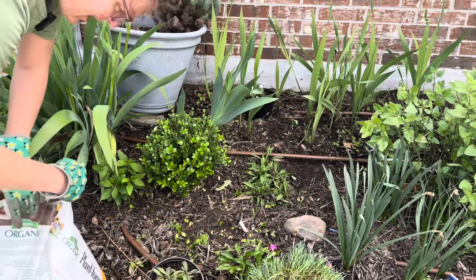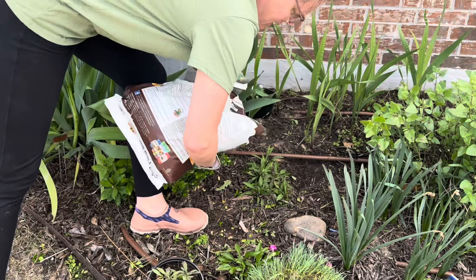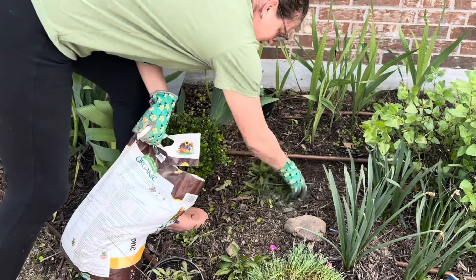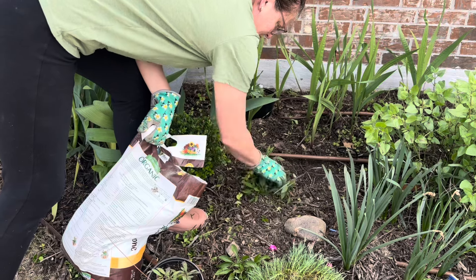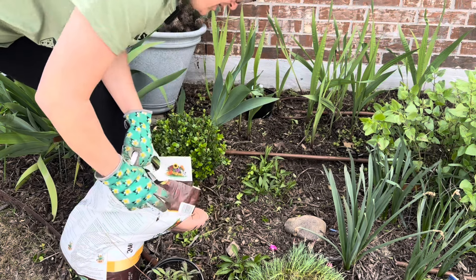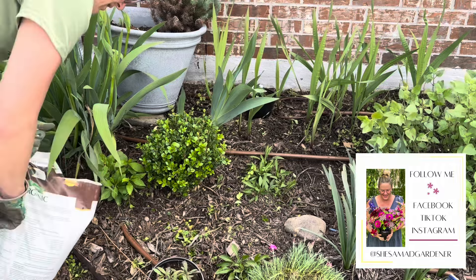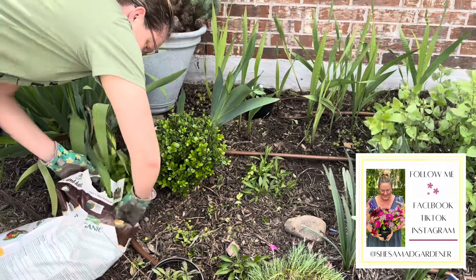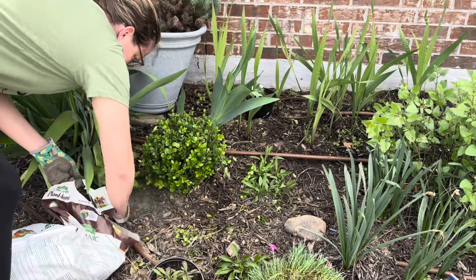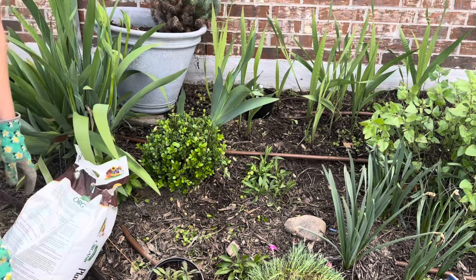Next I'm going to be fertilizing my shrubs and perennials. I'm just taking some Plant Tone and sprinkling it on each of the plants, then rubbing it into the soil. It doesn't have to be anything intense — just helping get some nutrients into the soil around your perennials each season is incredibly helpful. You can pour it on or just take a handful, toss it under the plant, and move it around. Super simple. I'm going to go ahead and fertilize all the existing plants.